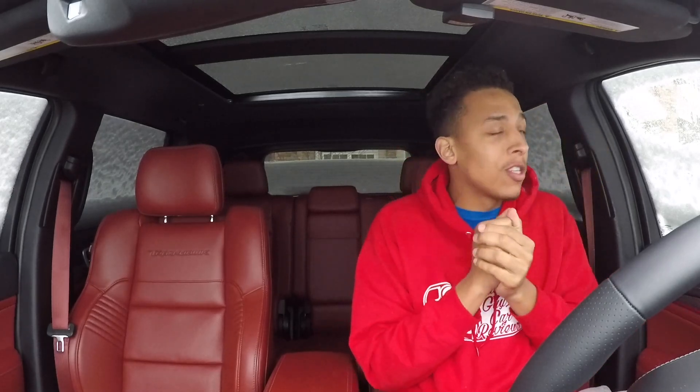Alright, back with a new video. As you can see, we got lots and lots of snow right now — snowed in in Minnesota. Unfortunately no car views today, no driving around the Trackhawk today, no driving around the Hellcat today. It's just one of them kind of snowed-in chill days.